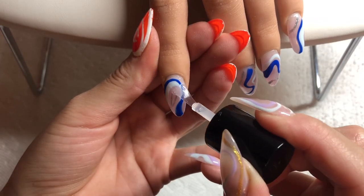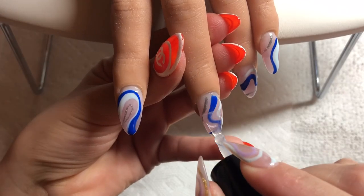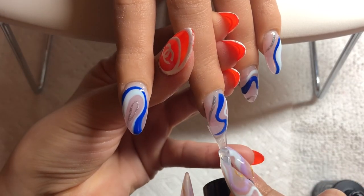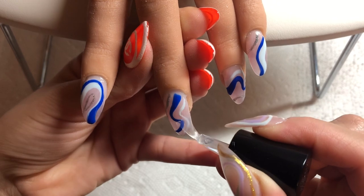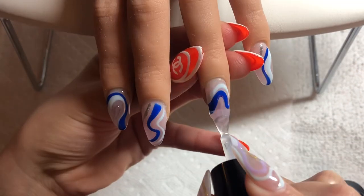Here I'm going in with my top coat — this is the Young Nails Manicure Top Coat — just making sure to seal everything in and pressing it nice into the design so there is no texture at the end of the finished result.